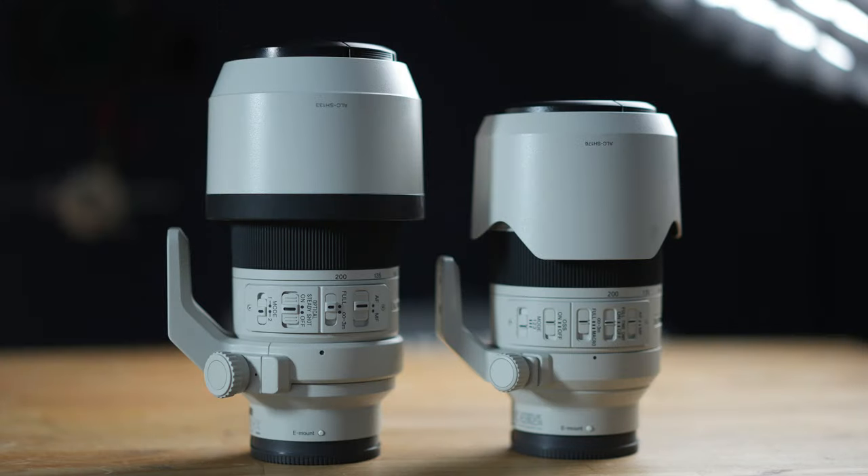This lens goes for about $1,700 US, so it is significantly more expensive than the previous model.